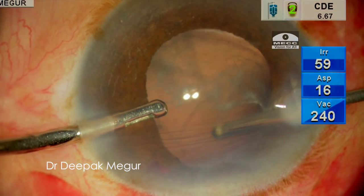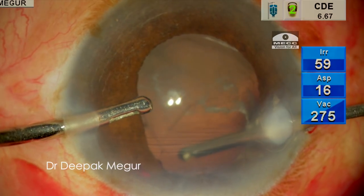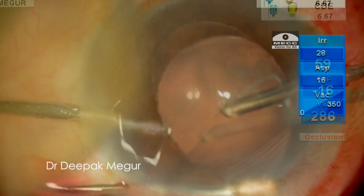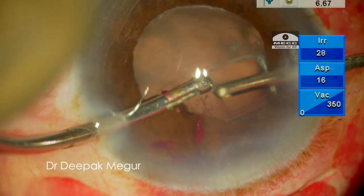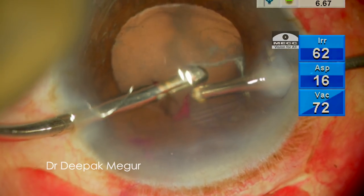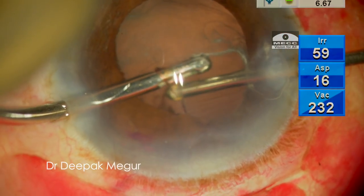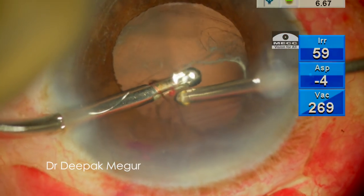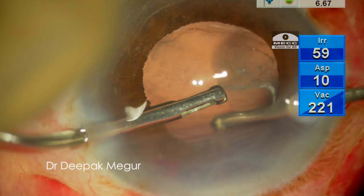The irrigating handpiece is held anteriorly while the cutter is placed posteriorly behind the posterior capsular tear in the anterior vitreous cavity with the port facing anteriorly. The prolapsed vitreous is cut and aspirated in a very controlled fashion. The vitreous fibers which have moved towards the wound are fed into the vitrector probe by the irrigating cannula.